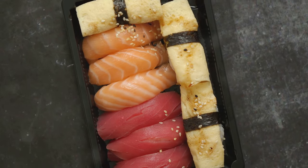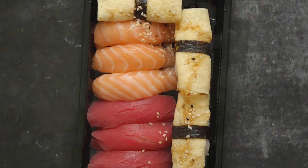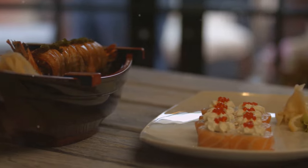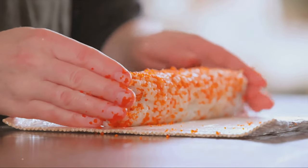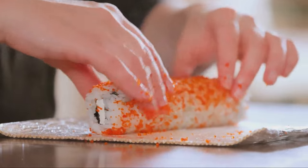Sushi, with its delicate balance of flavors, is best eaten fresh. However, if you must store it, keep it in a cool place — ideally the refrigerator. Remember, sushi is not just about rice and fish; it's an experience of freshness, so try to enjoy it within 24 hours of making it. Now you are not only a sushi lover but also a sushi maker — enjoy your homemade sushi!